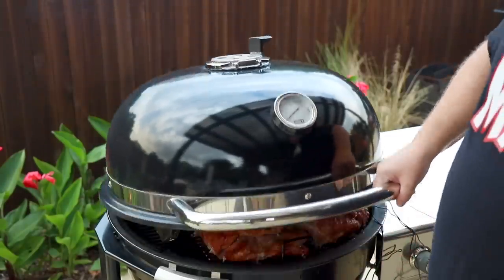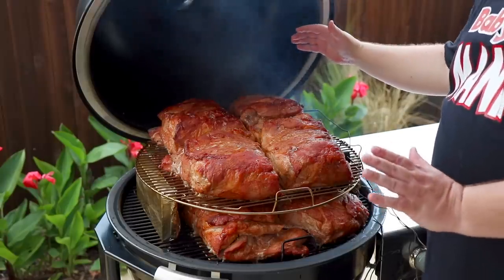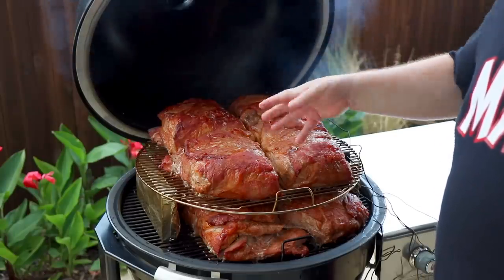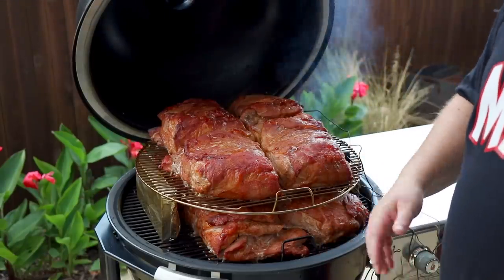You aren't going to believe what this looks like. So we're about three hours in and this grill is just packed. What I decided to do is kind of push them all together towards the middle to keep them off the outside wall of the cooker. And then I'm going to spin them periodically. We're about three hours in now and I'm expecting this to take about 12 total.